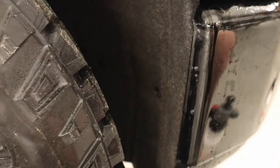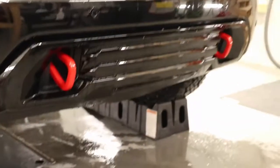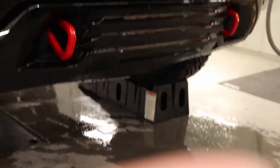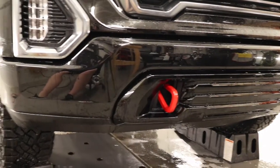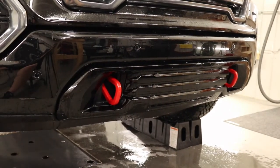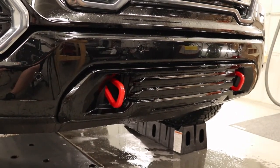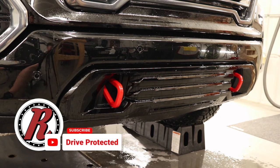I'm going to go do the same thing on the other side, post-heat it, and this bumper is done. Thanks a lot for checking out this video. I hope you guys found some value in it. If you did, make sure you hit the like button, subscribe to the channel, and stay tuned for the next one. Take care.